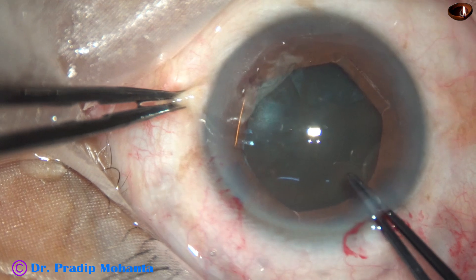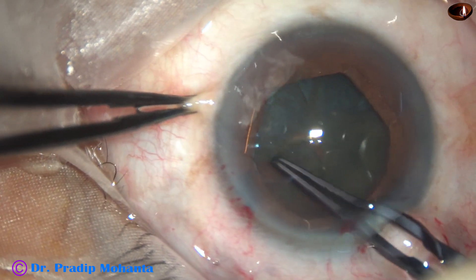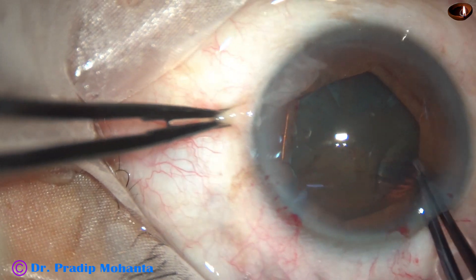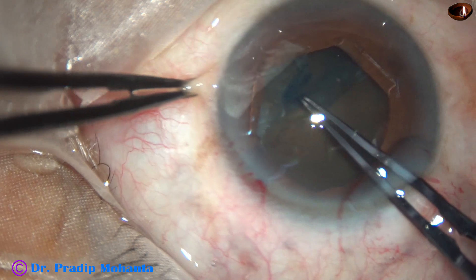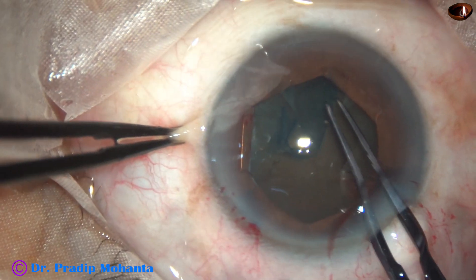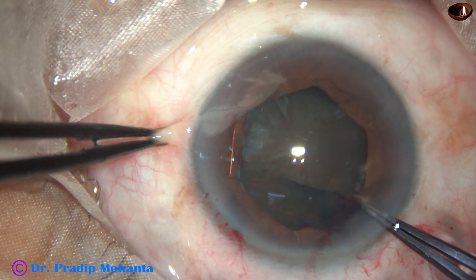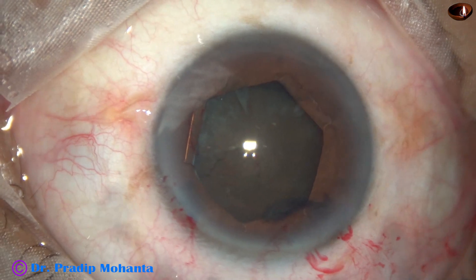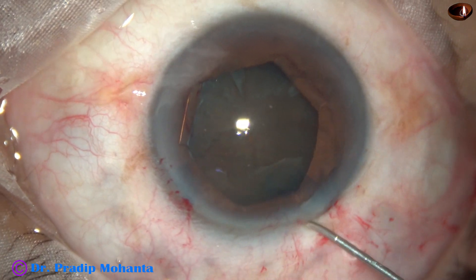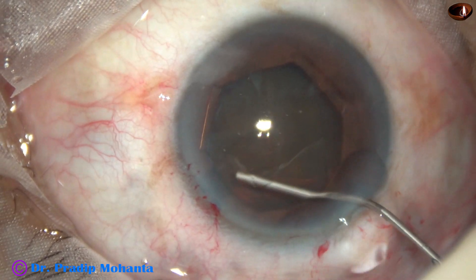Capsulorhexis is now done. The size of the pupil is now about 5.5 mm, and I am getting a rhexis of 5.5 mm going underneath the iris at some places. Since the cataract is hard, I deliberately did this large rhexis.